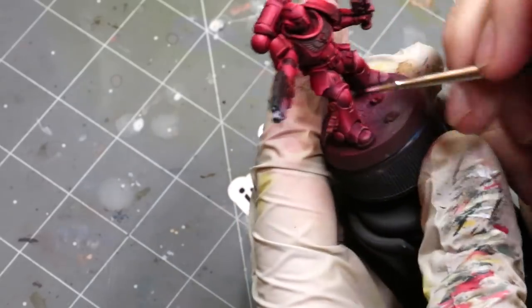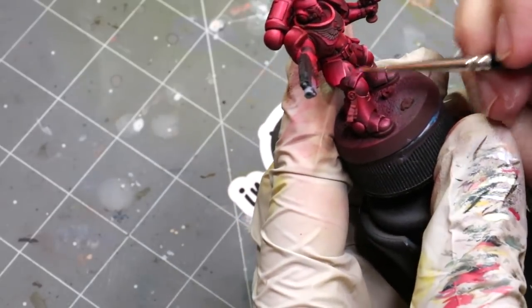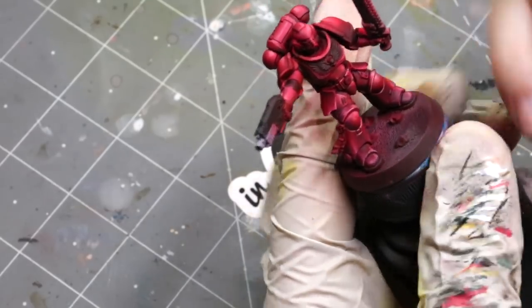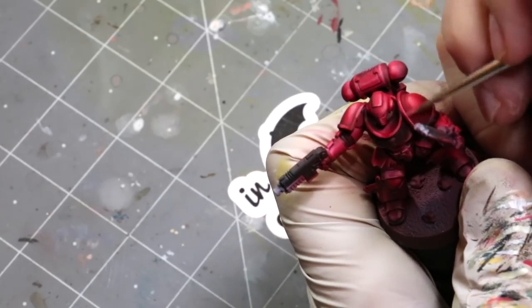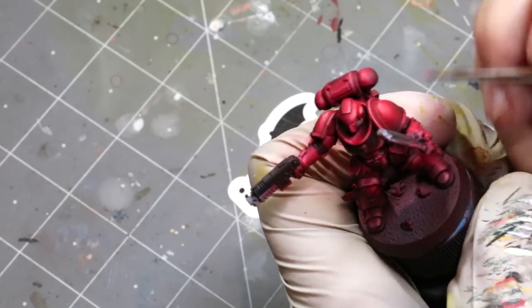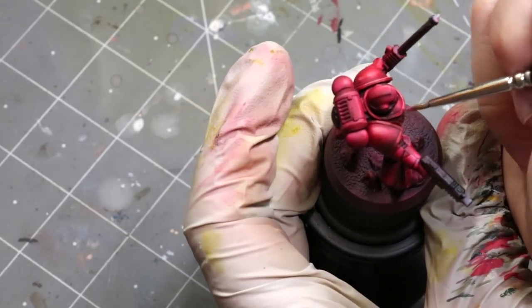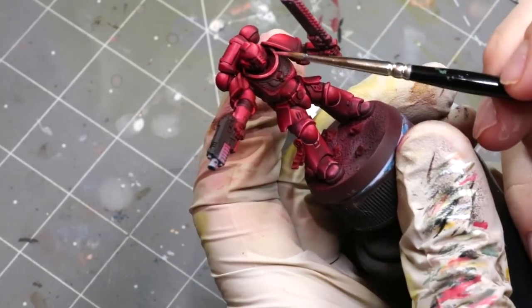Now it's just edge highlighting, finishing out all the other details. So there you go — that's how to get a really kickin' Blood Angels high contrast marine. I hope you enjoyed this. If you did, give it a like, subscribe for additional Hobby Cheating in the future. If you've got questions, drop them down below. I thank you very much for watching and we'll see you next time.